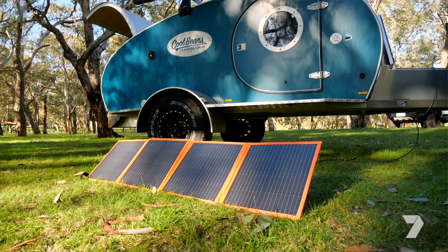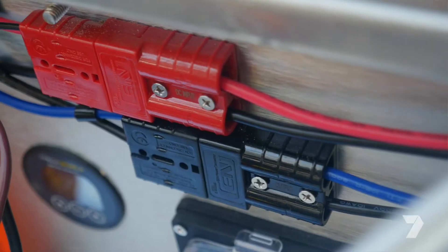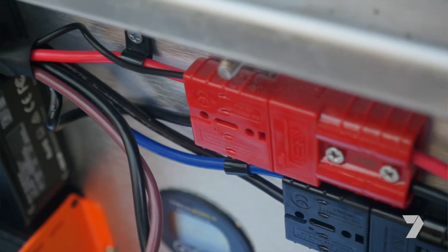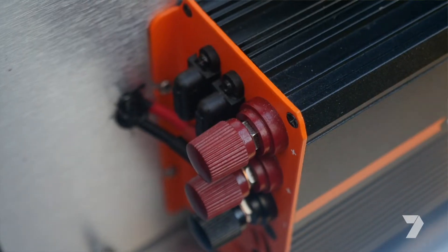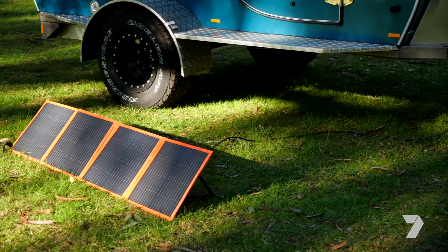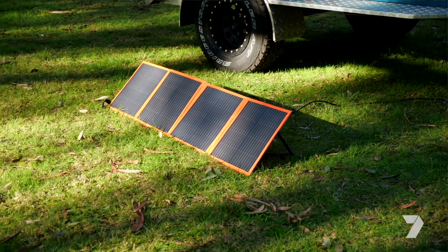People often ask what's involved with installing the thing — it's actually dead easy. You just put it in place, mount it, and then all the wires are colour-coded, so it's very easy to see which one has to connect to the vehicle battery plug and which one has to go to the solar. And these little chargers, by the way, have a built-in MPPT regulator in there, which actually makes the solar panels work at something like 30% more efficiently than if you didn't have that.